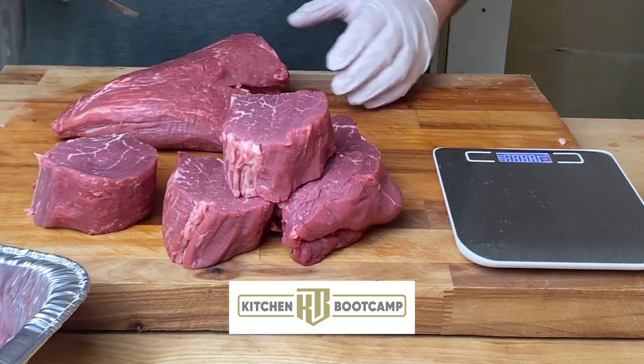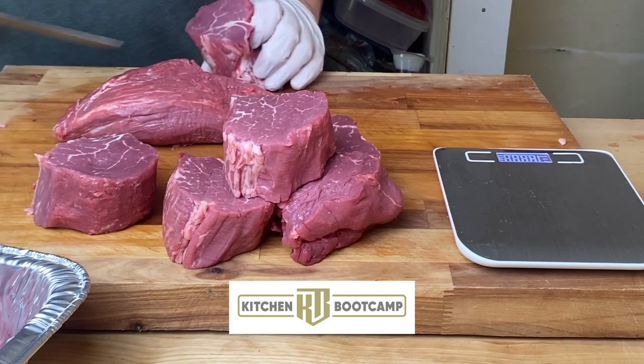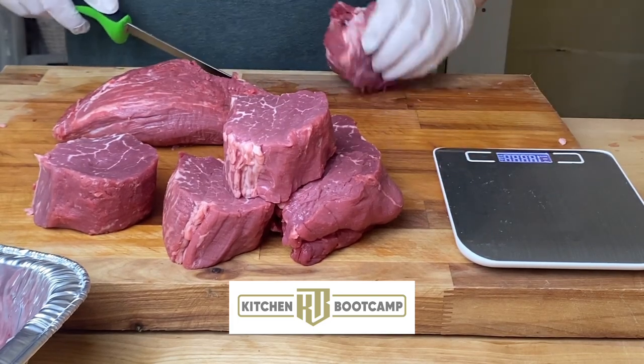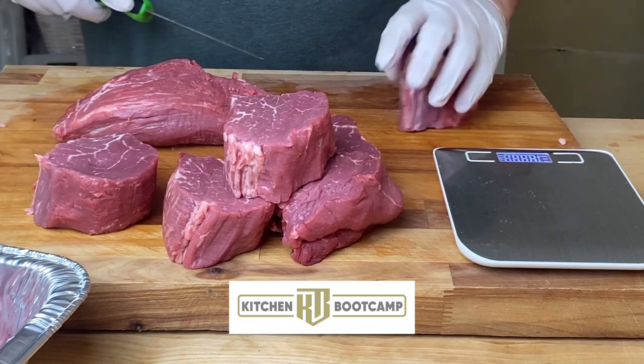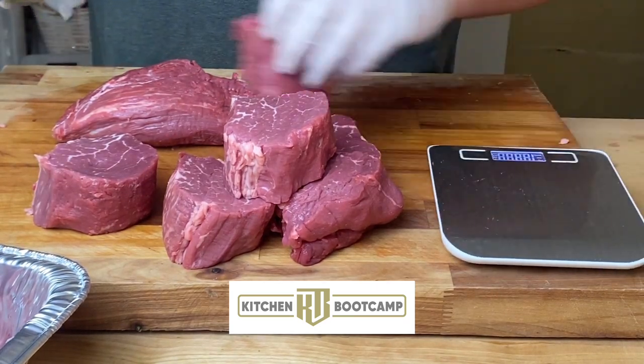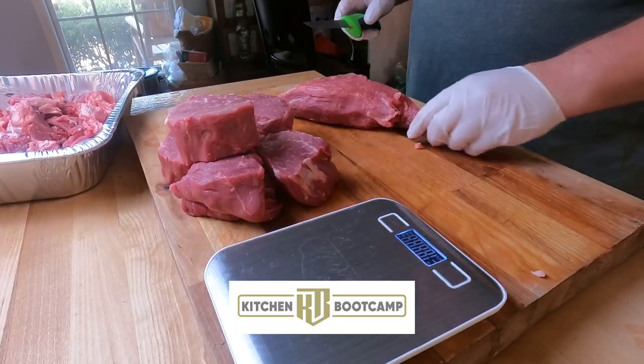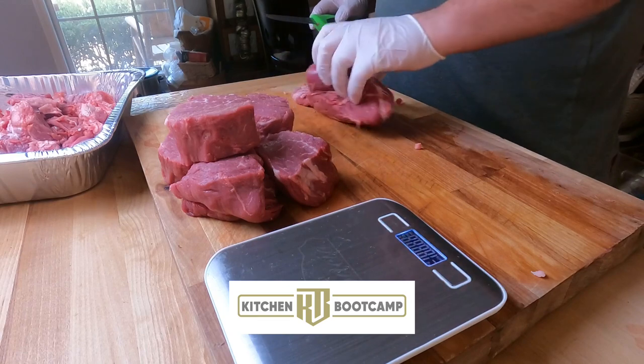We're getting close to the head and getting done with what a lot of restaurants would call the barrel cuts or center cuts. A little bit of fat there - I'm trimming it out. All that fat you see is going to break down once we cook, and it's going to make a very moist tenderloin.